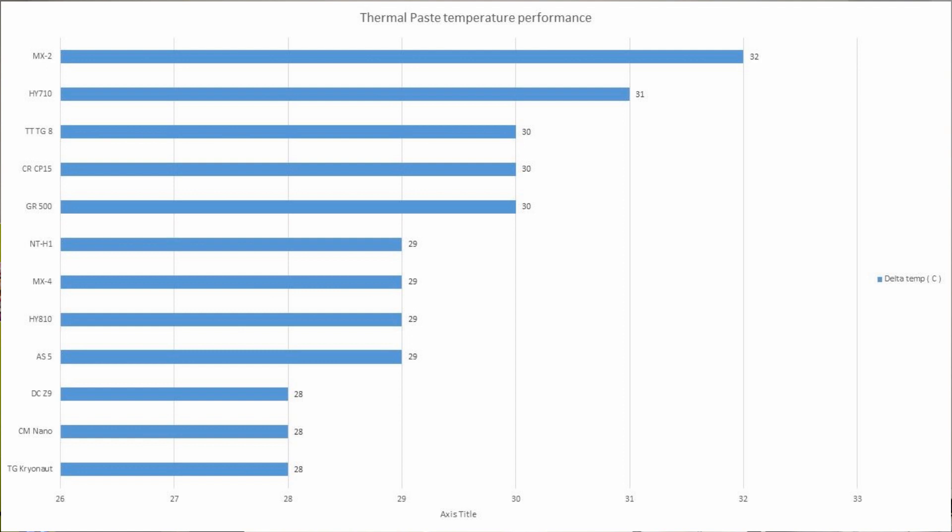The top performers were Thermal Grizzly Cryonaut, Deepcool Z9, and tied with those was the Cooler Master Gel Maker Nano — all at 28 degrees delta. At 29 degrees delta — so these are temperatures above ambient, meaning on my system that's somewhere in the high 40s to low 50s Celsius — we have Arctic MX4, Arctic Silver 5, Noctua NT-H1, and the HY810, which was the big surprise from this graph.